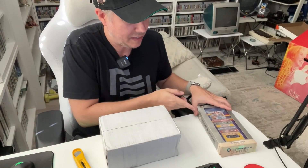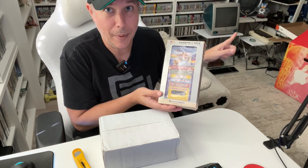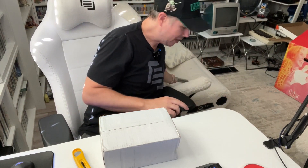Now, do not mind this — I got this as well. This is kind of going to go to my VIC-20, which I do have set up in the background there. I'm going to check these out just to see if they work, but just a fun little thing. We'll talk about that in another video, possibly, but today is all about this.